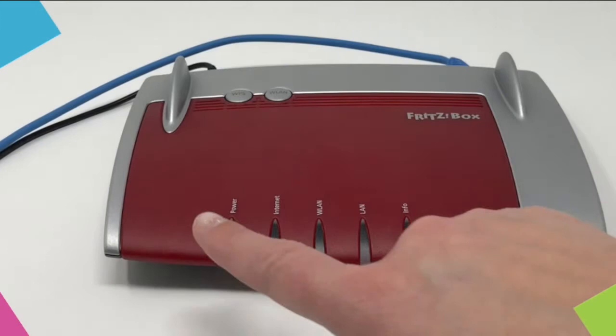There are five lights on the router: Power, Internet, WLAN, LAN and Info.